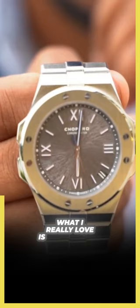What I really love is what they've done with the dial. It's not a sunburst pattern — it's almost a semi-circular sunburst, a curved sunburst almost.